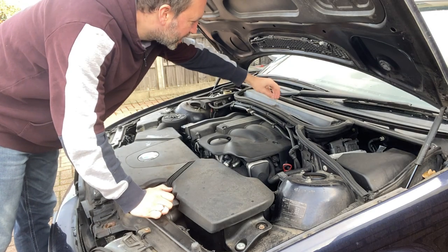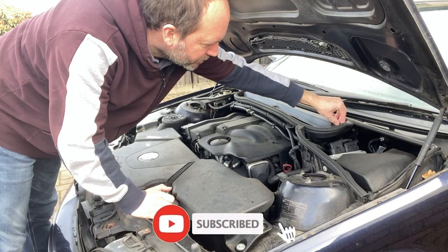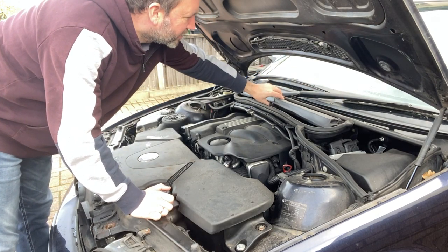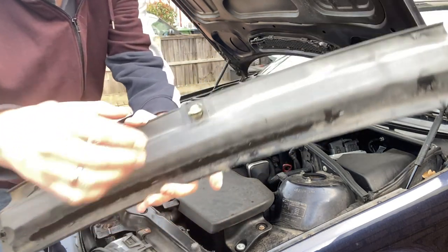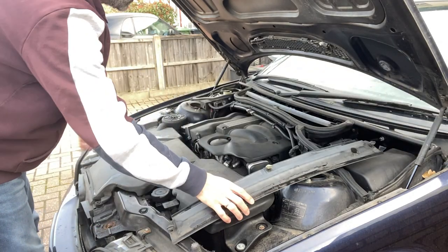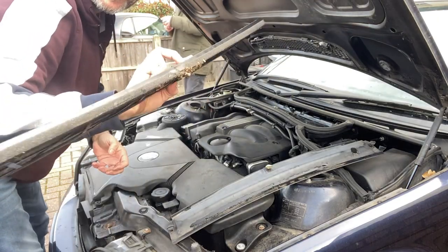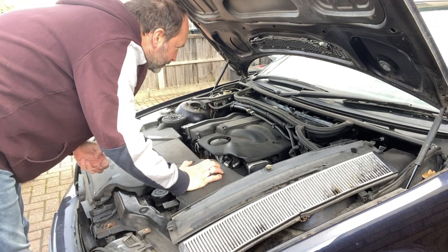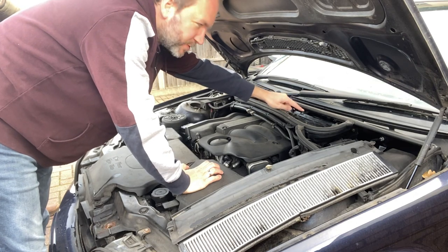First off, I've got to remove the pollen filter — just these three clips here. They basically clip down. They're filthy. And then there are four torque screws in there.